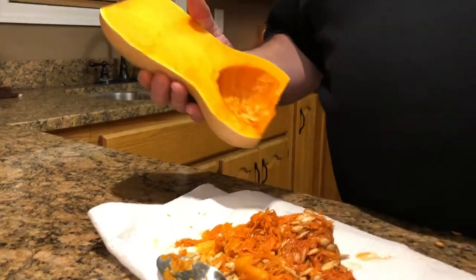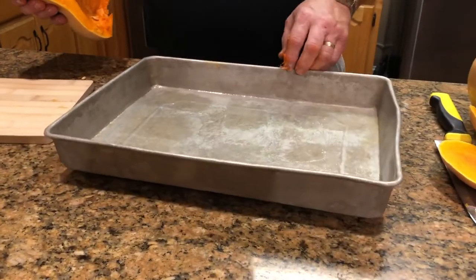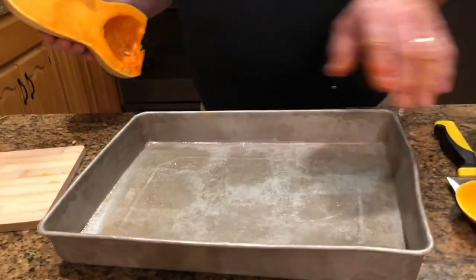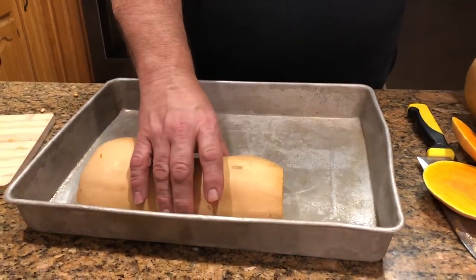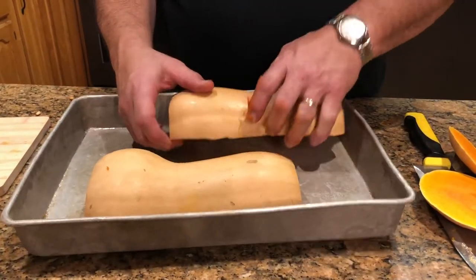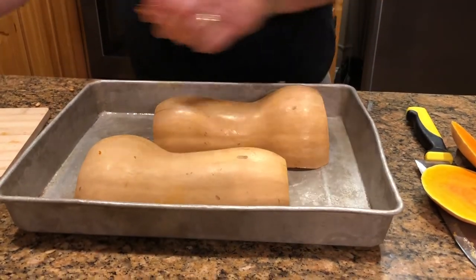I think that's pretty good. Now I have a large cake pan — you can also use a baking sheet — and I've sprayed it with cooking spray pretty heavy. I'm going to put the squash face down on there. I've got my oven preheated to 325°F, and I'm going to pop it in the oven for about an hour and go from there.